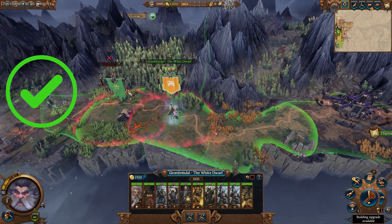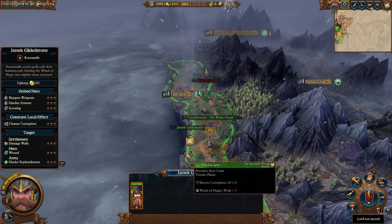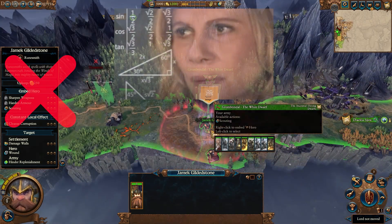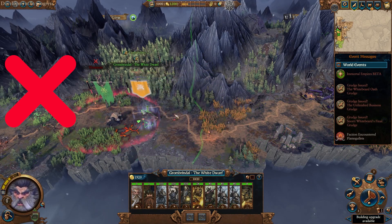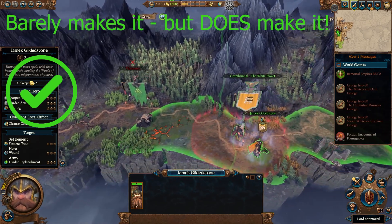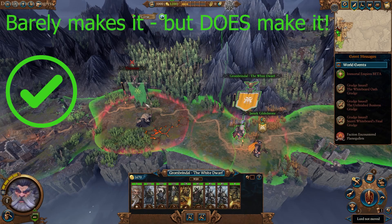This means the most efficient way to embed a hero and leave the parent army with as much movement as possible is to join the army as close to the destination as possible. Don't we just love geometry? As long as the green move line for the hero is close enough to the destination target, your army is going to make it. And if your hero doesn't have the move to make it to the target, your army isn't going to make it to the target either, even if you embed it as close to the target as possible.